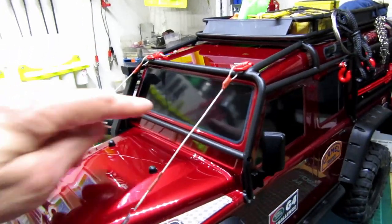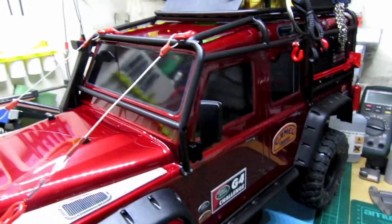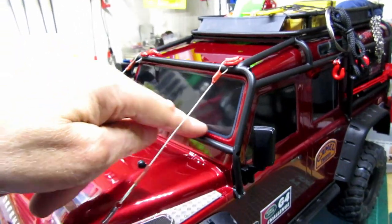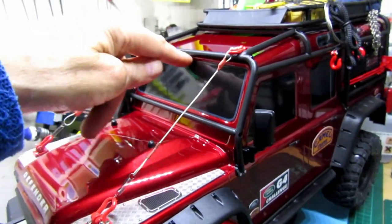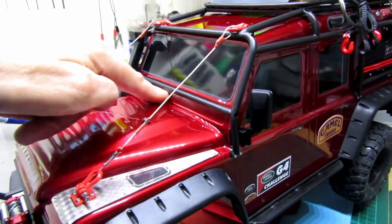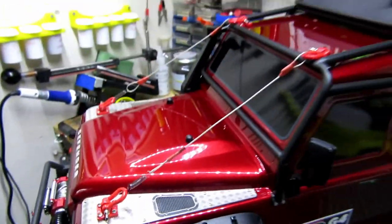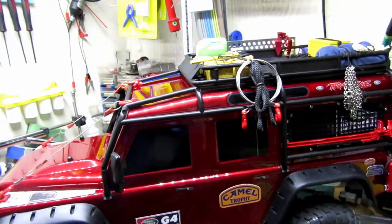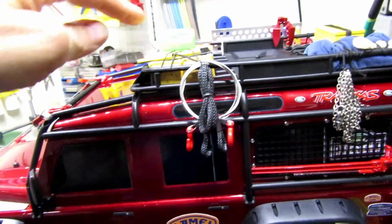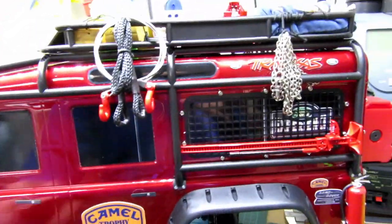I need to do something with the windscreen area — I don't really want to cut it out because I don't want to put an interior in, maybe not yet. I might get some see-through plastic and put a little rim around it like a frame. I also want some mesh for there. So there are the bits we've done — I've put a few items on the top, I need to paint some bits and bobs. Handles are coming, and there's the mesh.